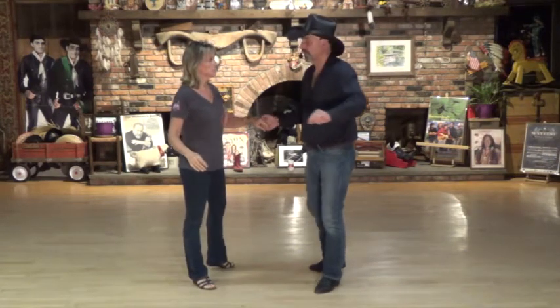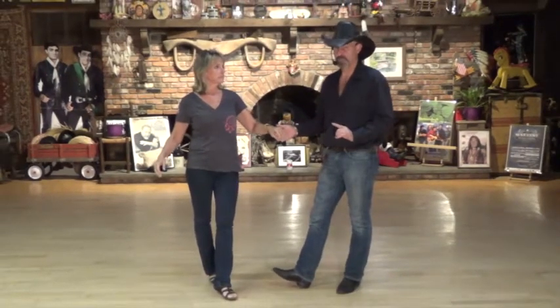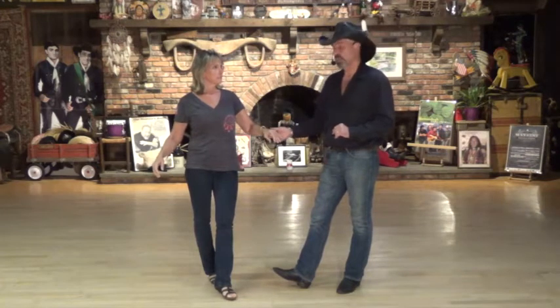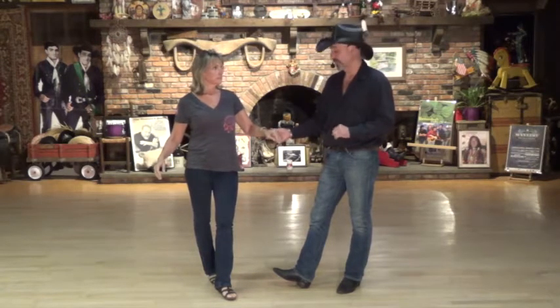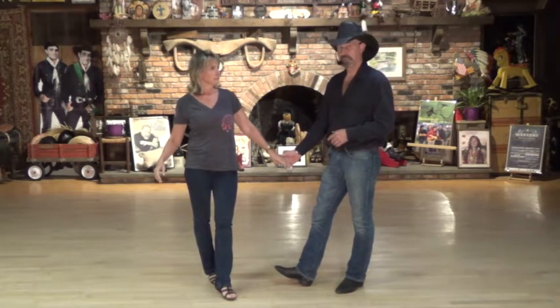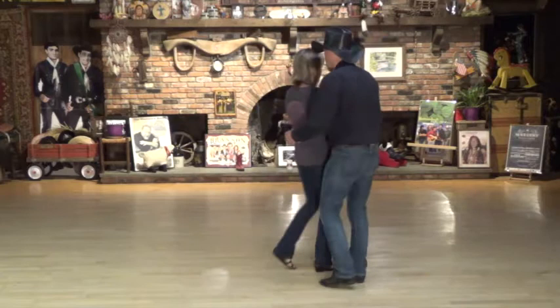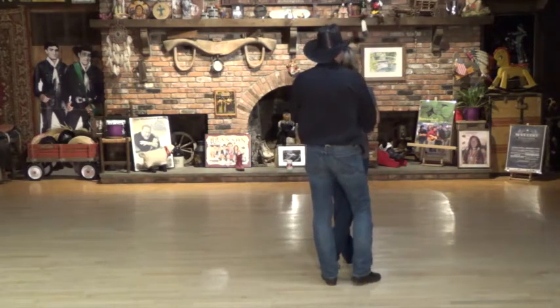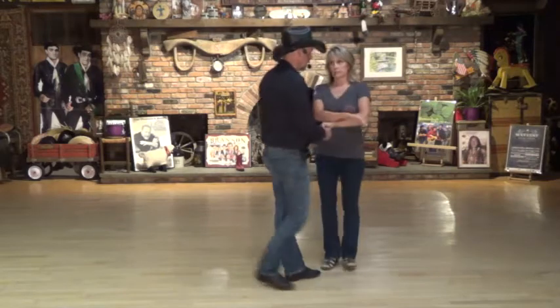Now we're going to do a quarter turn rock on count five, six. Now here's where we're going to go to like footwork — right now we're on opposite footwork, but we're going to go to like footwork. So she's going to shuffle to get in front of me, and I'm just going to take two steps in place. I'm going to keep my right hand low so we'll end up in wrap position, facing forward line of dance, with the lady directly in front of me. She shuffles, I keep my right hand low and step right, left — she crosses her left hand over, I'll pick it up, and we're in wrap position facing forward line of dance, both having the right foot light.